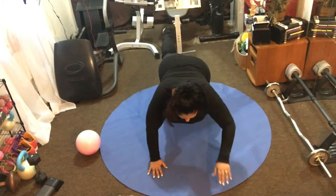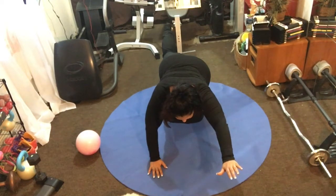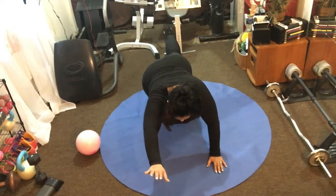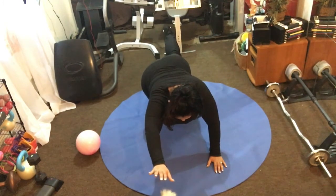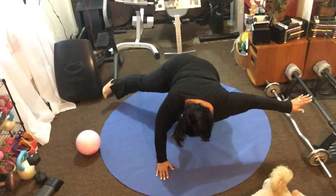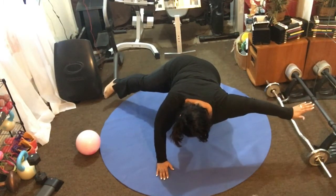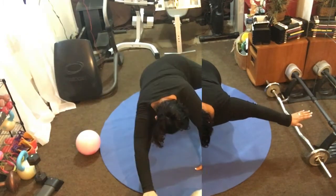Now with one leg extended, take the opposite arm and reach it forward — it's as if someone has your ankle pulling in one direction. If at any point you feel discomfort in the knee, you can put a towel underneath your knee, whatever you feel comfortable with. Just hang in there for a few more seconds. Beautiful line right here, lengthening. If you need to modify, watch Vicki or Kevin in the back. Stay strong, remember to breathe.